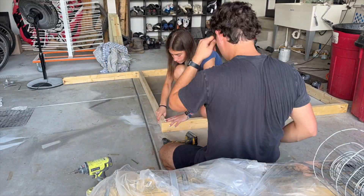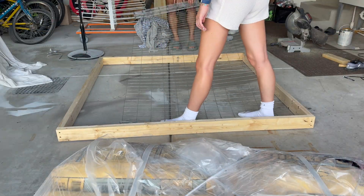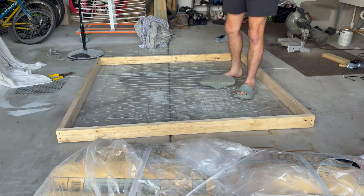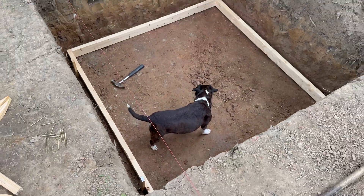With the materials in hand, I built a concrete form out of 2x4s and cut sections of metal fencing to serve as rebar. Rebar is critical — concrete is strong in compression but weak in tension, and the fencing gives it the tensile strength it needs. After that, I carried the form out and put it in the hole.